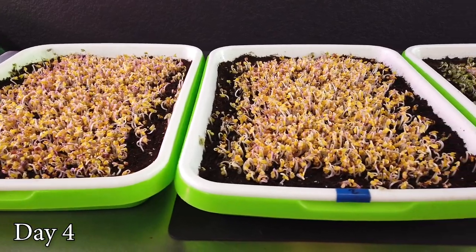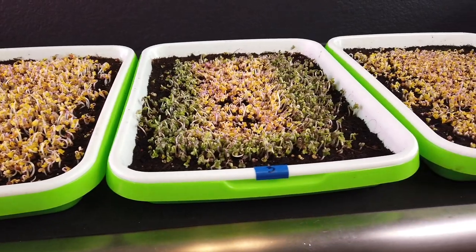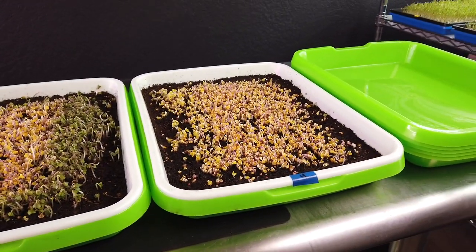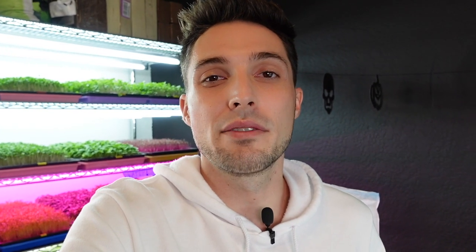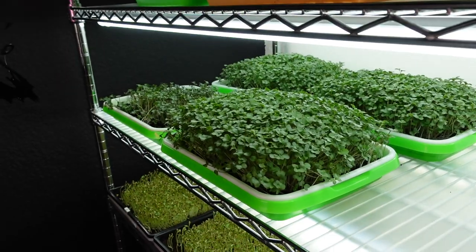I noticed that whenever we added the Joyful Dirt initially with the soil and went through the germination process, those trays which had Joyful Dirt added actually germinated quite a bit slower. However, I didn't do a full grow at that point, so I wanted to see how this actually fully grows to the end with Joyful Dirt to see what kind of results we'd have. That's where we're at today — day 10 of this experiment.